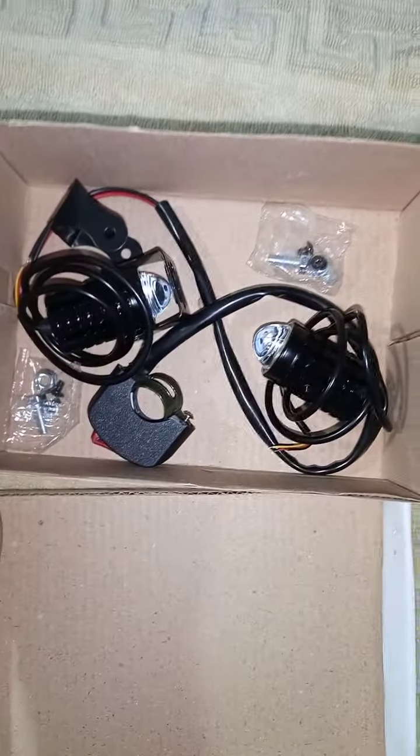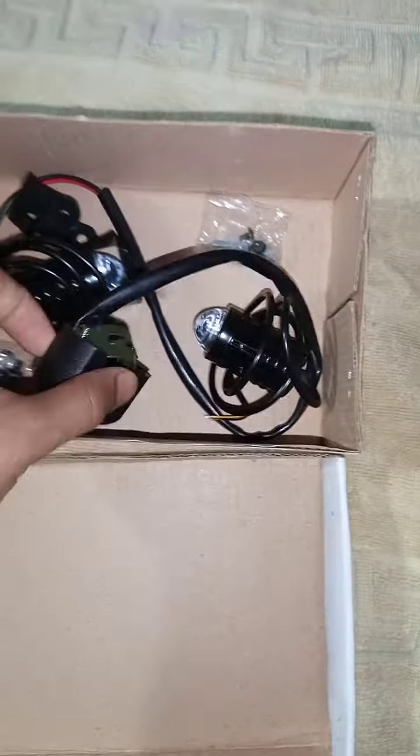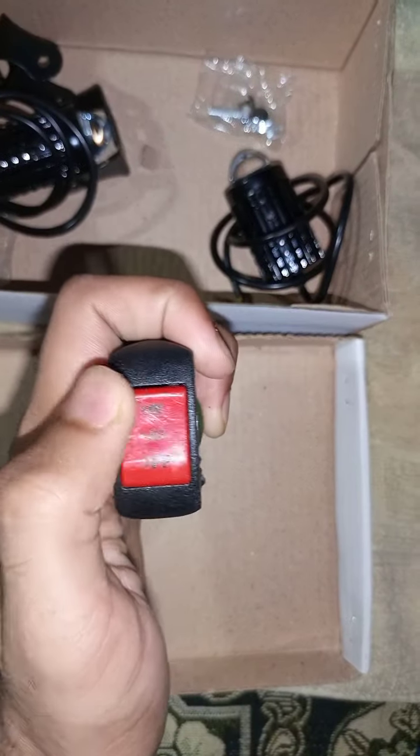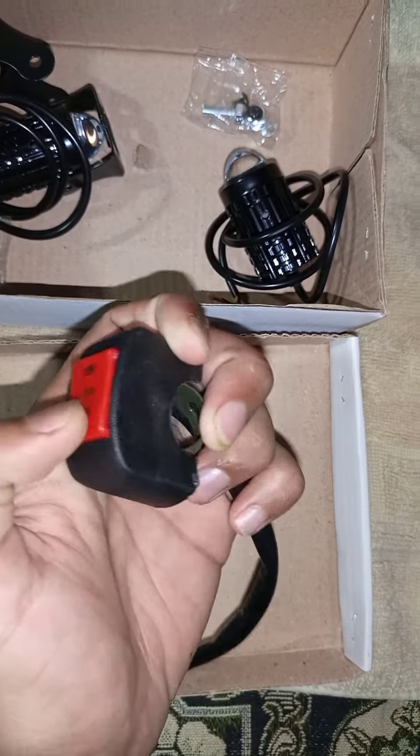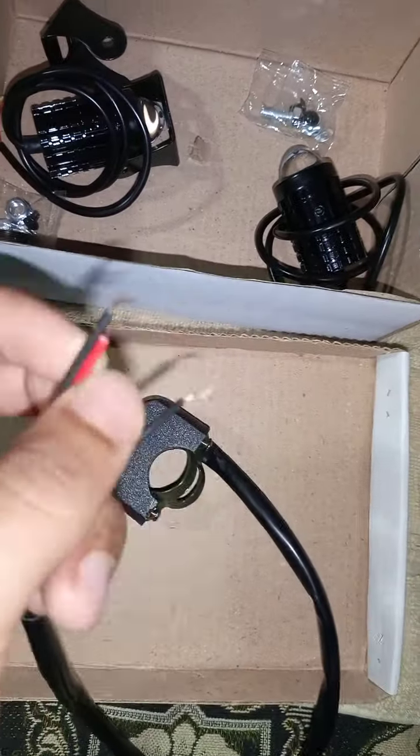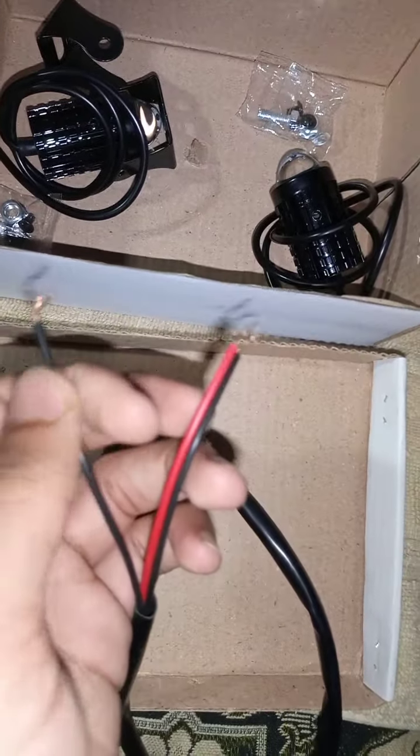So first of all we can see what will happen. In this box we will get two LED projector lights. With this button there are three functions — one will be off, one low beam, and one high beam. Both lights are on.